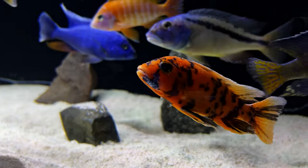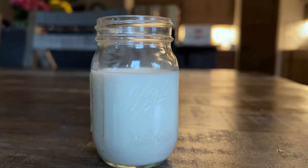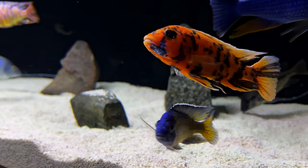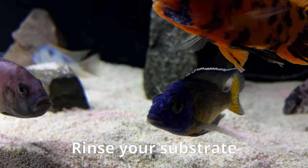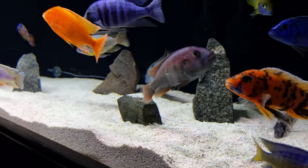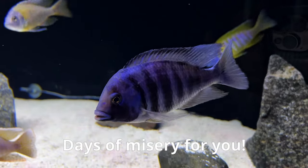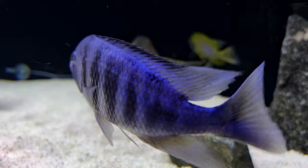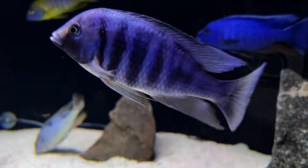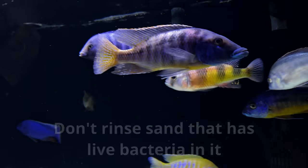Maybe you just added new substrate to your tank and now the water looks more like milk than that crystal clear water you're after. Unless your substrate is pre-washed and is already loaded with beneficial bacteria, you should rinse your substrate before adding it to the tank. If you don't, you'll be surprised at how cloudy that water will get in just seconds and it'll take days to clear up. There are some substrates that advertise live bacteria in the bag — if you rinse those, you'll lose that bacteria down the drain, so don't rinse those. Everything else, rinse.